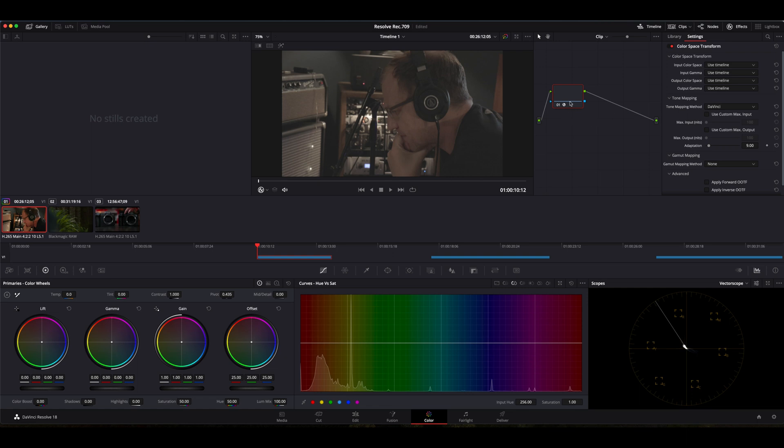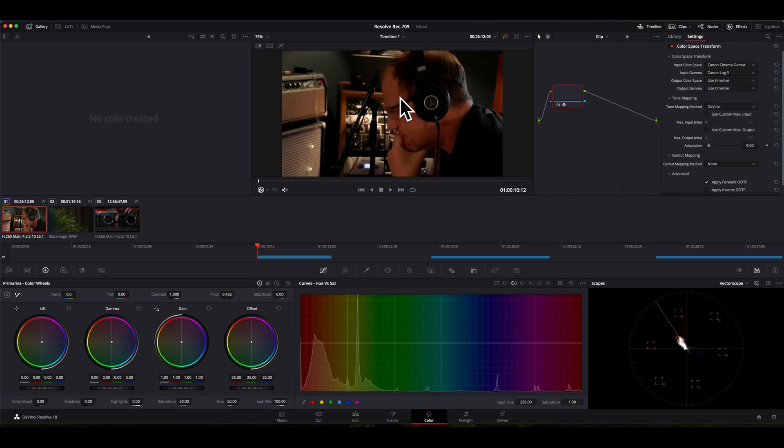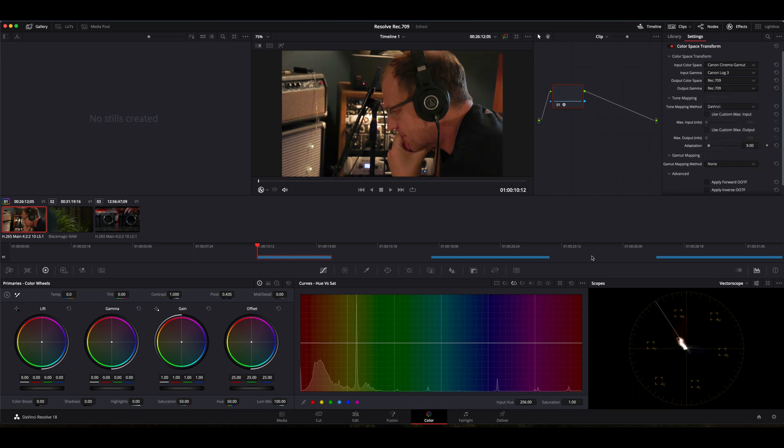I know this was recorded in C-Log3 on the Canon R7, so I'm going to scroll down to Canon Cinema Gamut, and then also select Canon C-Log3. As you can see, it's already starting to do some work in the viewer. Now I'm just going to scroll down and make sure my output color space and gamma is set to Rec.709. And as you can see, we've already improved this image and we are in a color space that looks like it's color graded.